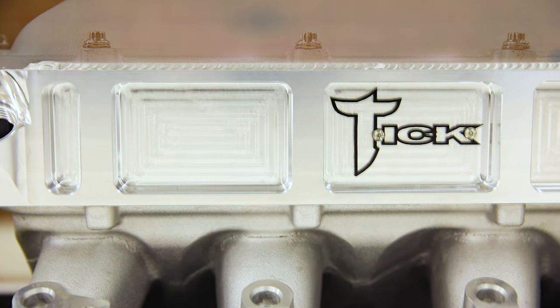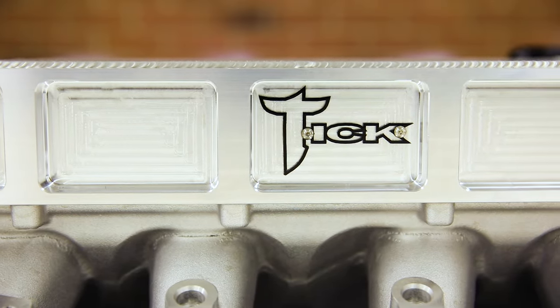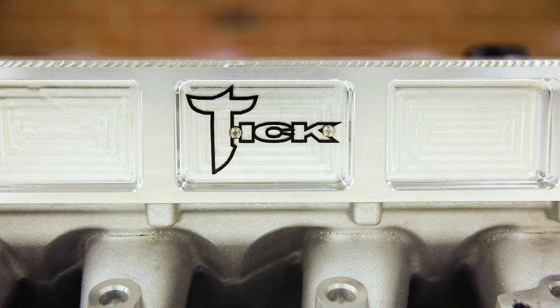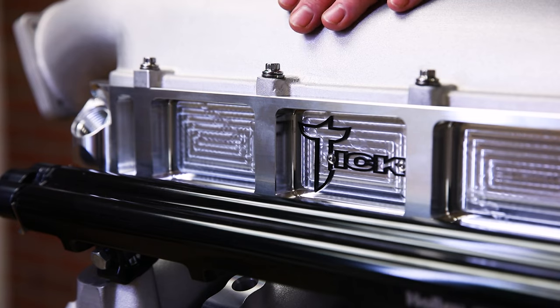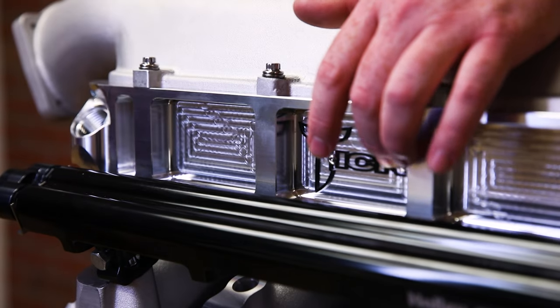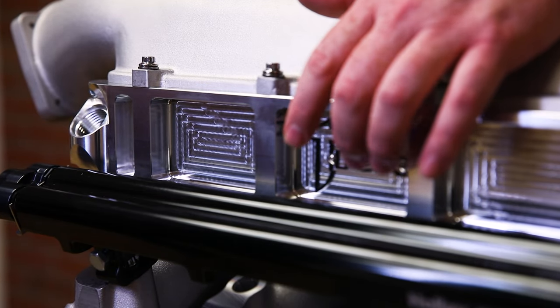In doing so, you have to completely redesign the way these things were made. For fitment reasons, we had to go back and make new tanks. We had to redesign our plates, which are now a full-side plate, as you can see, with the tick emblem bolted in place instead of lasered in place.